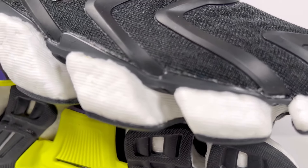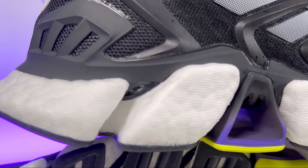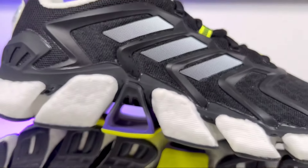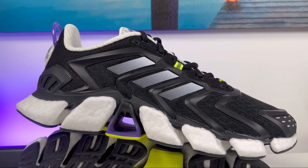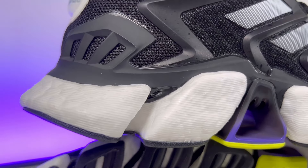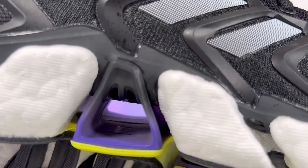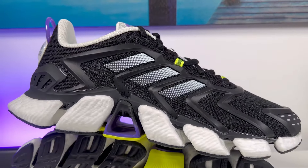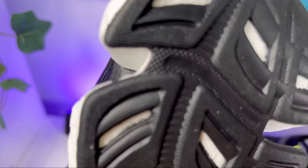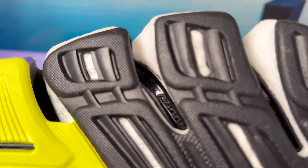Now we can go to this Boost midsole, which has a very interesting design. It's actually the same as the Climacool Vento one, but this one has a tunnel here in the midfoot in purple which has a lot of perforation holes, letting the air through the foam insole. The Boost midsole itself shares the same design as the Climacool Vento, which in my opinion is very aggressive.